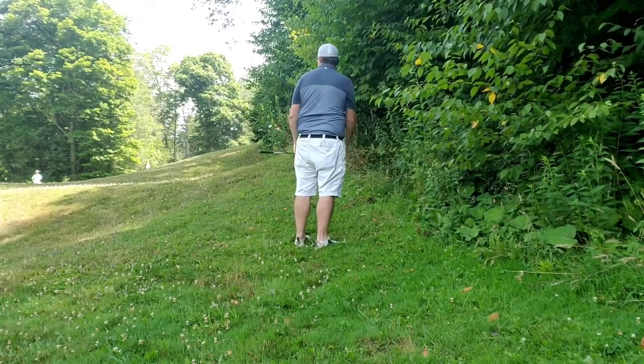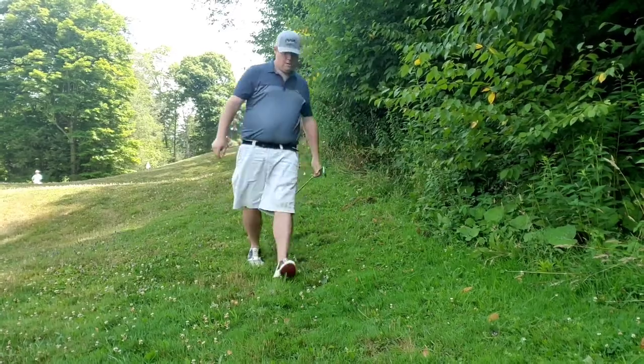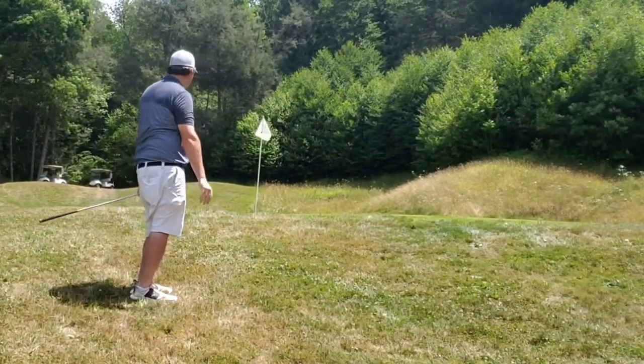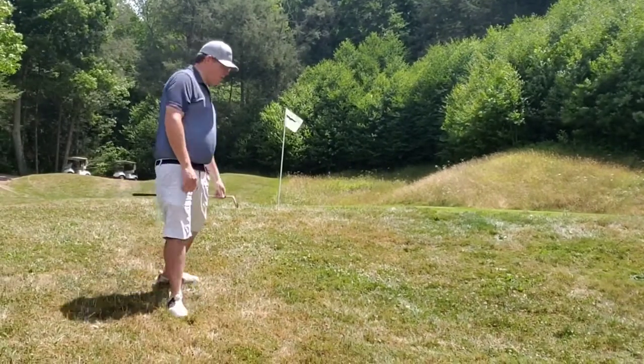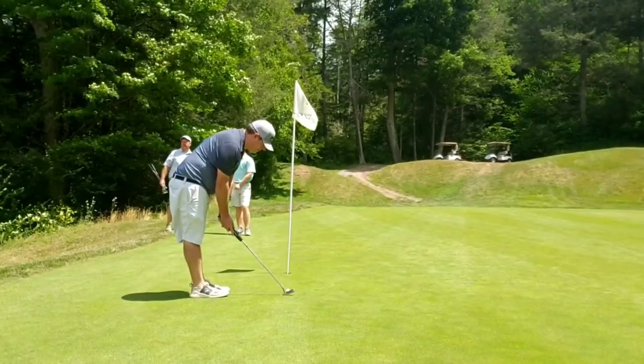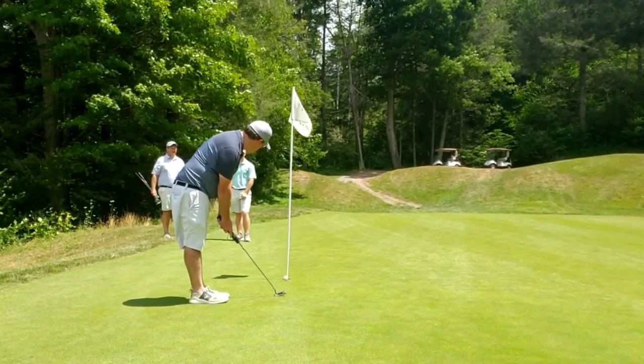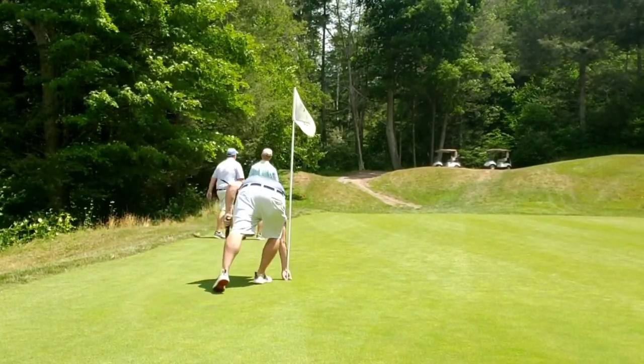Just putting it back to the front of the green, gave myself a little uphill chip. Tried to stick it close and was able to accomplish that. Just jabbed my one putt in and was again happy with a bogey. Amateur golf - that's the way.